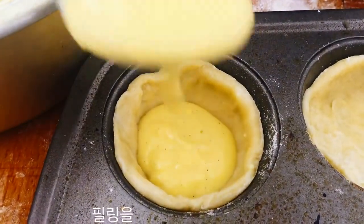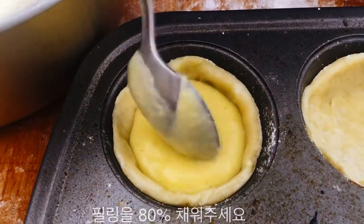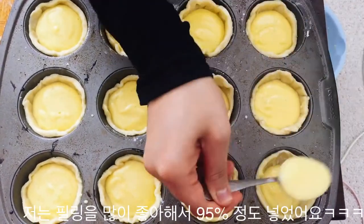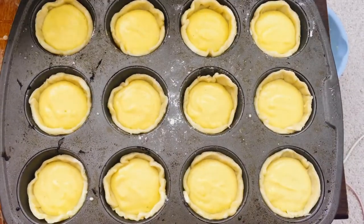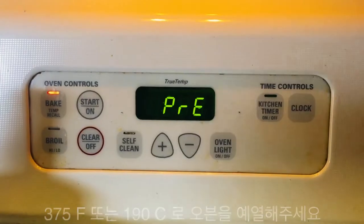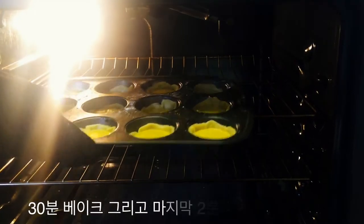Fill each tart with the filling you made previously and keep going until you're done — I like to fill about 90% of the way. Preheat your oven to 375°F. Bake for 30 minutes and broil on high for the last two minutes.